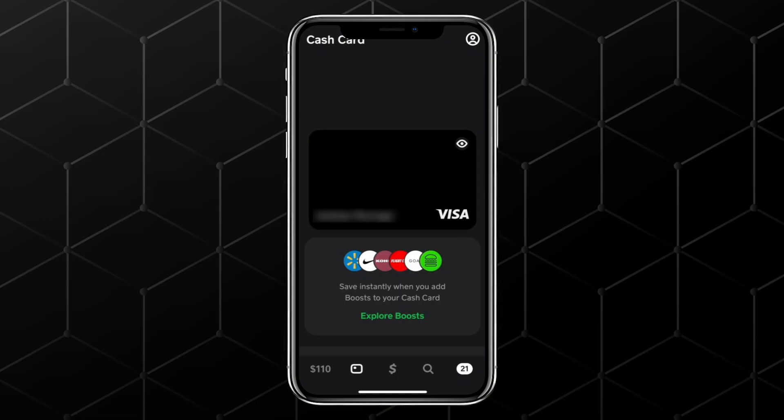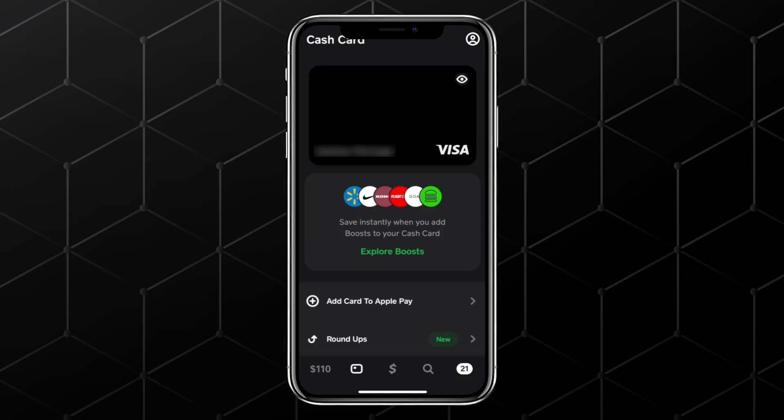Once your card has arrived and is activated, go back to the Card tab in Cash App. At the very top of the screen, you should see an option that says Add Card to Apple Pay. Tap on that to begin the process.